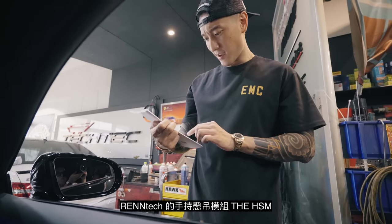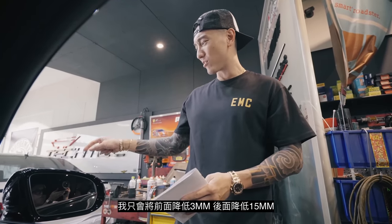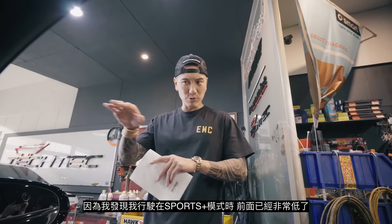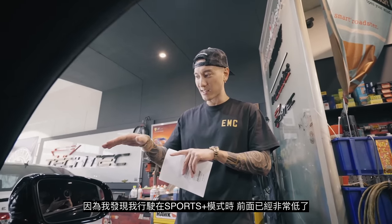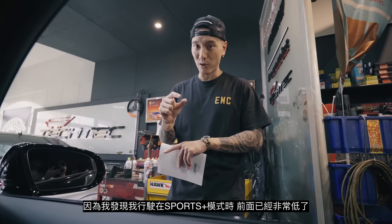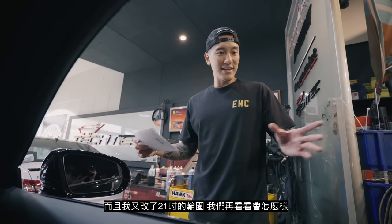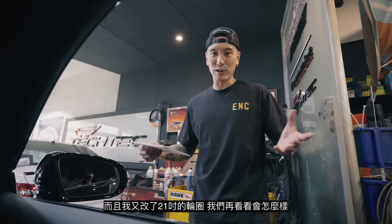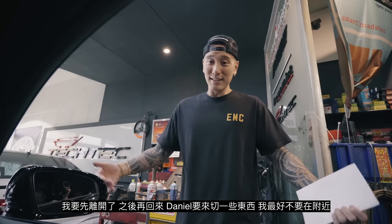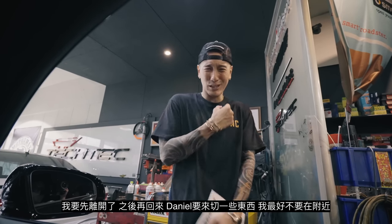The handheld suspension tuner — the HSM by Rentec. We're just gonna lower it a little bit: 3mm in the front and 15mm in the rear. Because when I'm driving in Sport and Sport Plus modes I notice the front is already very low, and we switched to 21-inch wheels and new tires. I don't want it to rub. We'll spiffy everything up. I'm gonna bounce and be back — I'll let Daniel get to work. He's gonna cut some stuff and I don't wanna be here for that, I'm gonna cringe.